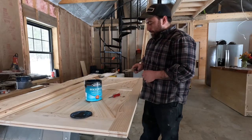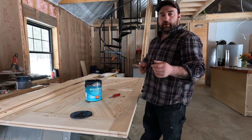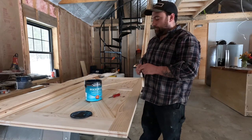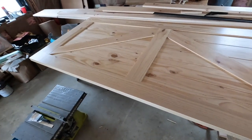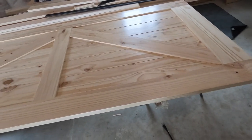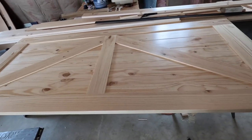We're going to polyurethane this door with three coats. I'm not going to bore you with doing that — we'll sand in between each coat — and then we'll install the door. Now that we have our door all polyurethaned, we're ready to start installing the brackets and the handle and get this thing on the wall.